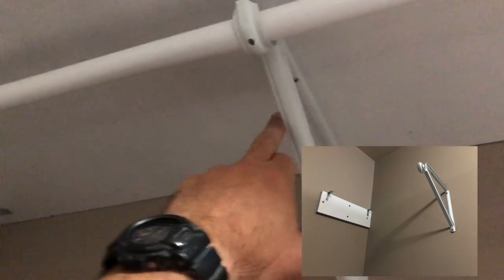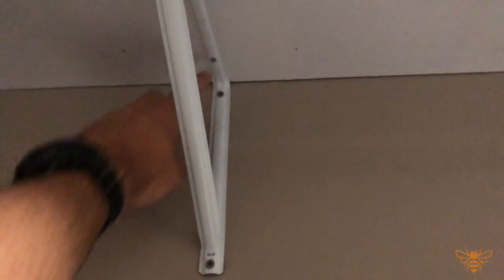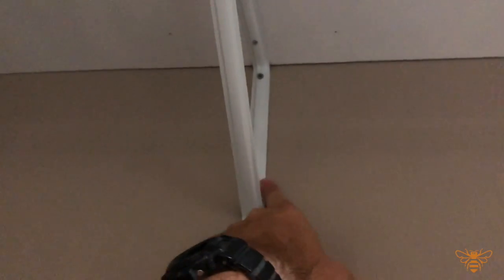All I did was run a level from here across to where this was going to go. Once I had it level, I marked the two holes. I also found that this is where a stud is, so both these screws go into studs — making it much more supported.